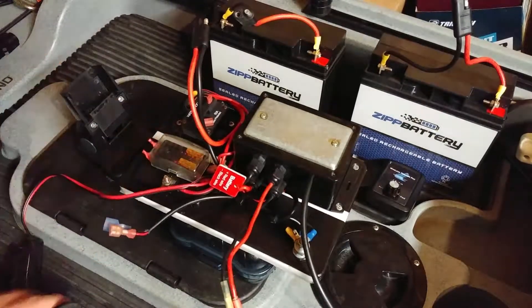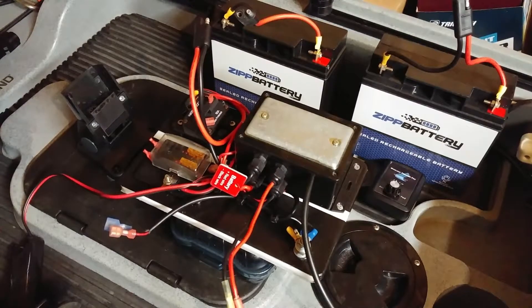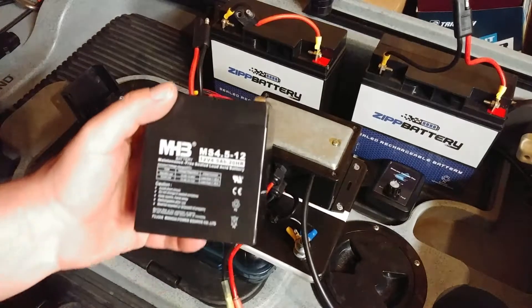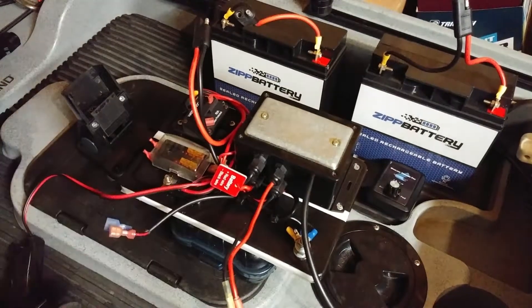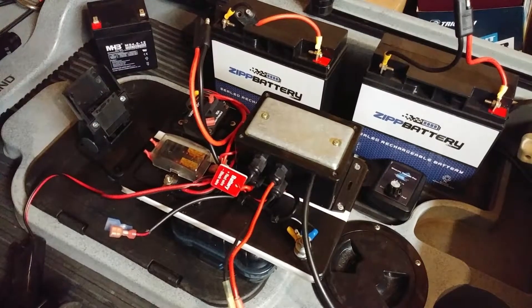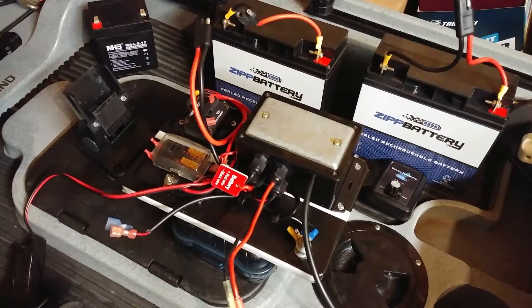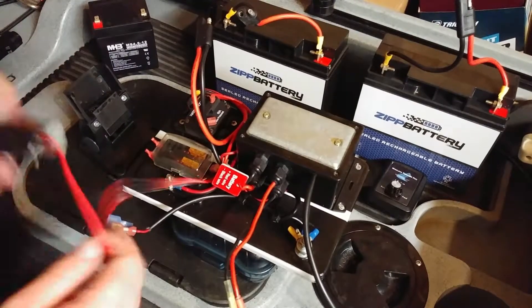For the depth finder — I used to run it off a small 4.5 amp hour battery out of a UPS, which worked fine for a couple hours. But now I just run the depth finder off the same batteries as the trolling motor. I'm not drawing that much power with the depth finder, so it's not really going to drain the batteries.